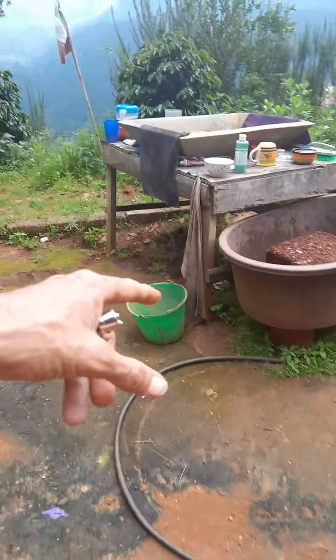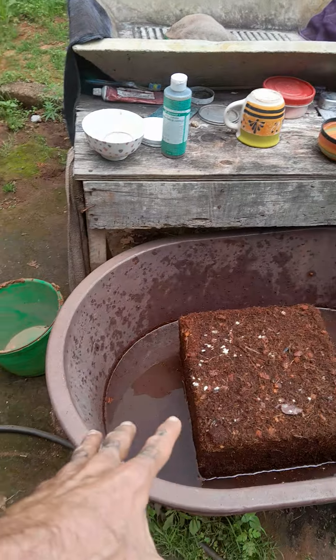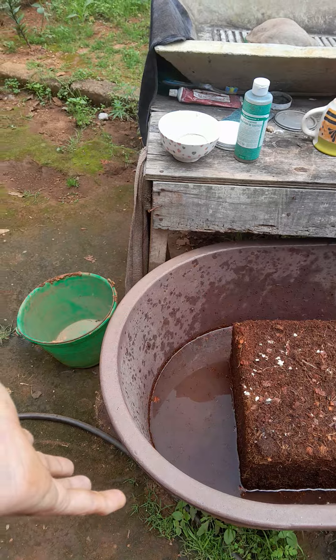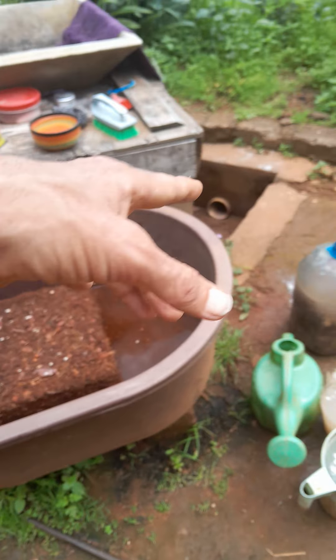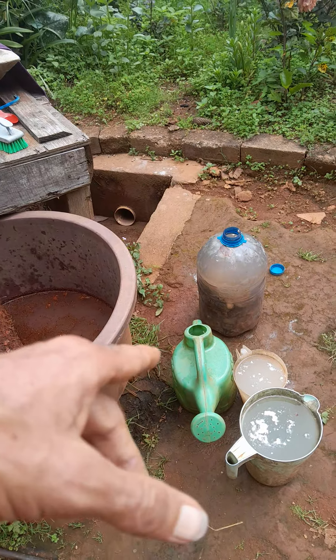We've got our coconut coir in here and it's now absorbing water. It's four and a half kilos and it'll be three times the size — almost 15 kilos, 13 and a half. It's being soaked with banana compost tea and yeast and baking soda.